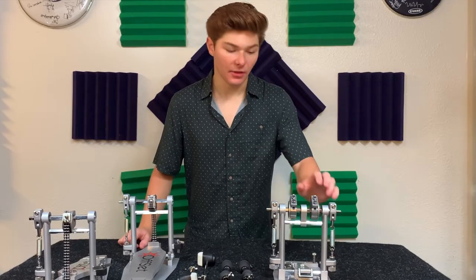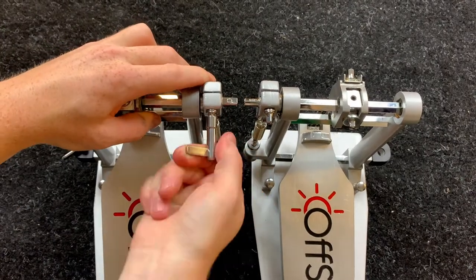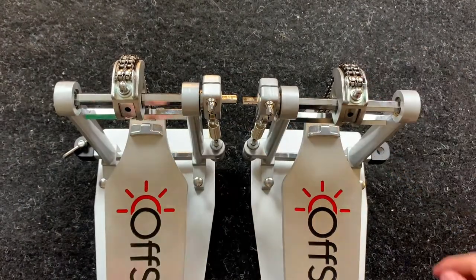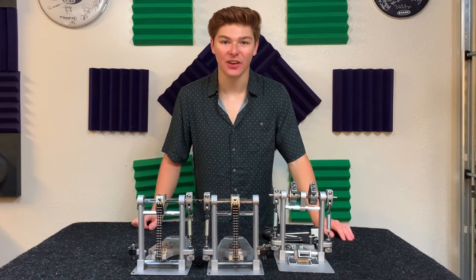After following those steps for the center mount, the pedals are next. I like to set the pedals next to each other so I can compare the angle of the drive shafts while setting up the springs. Once that's all finished, it's time to move on to stage two.